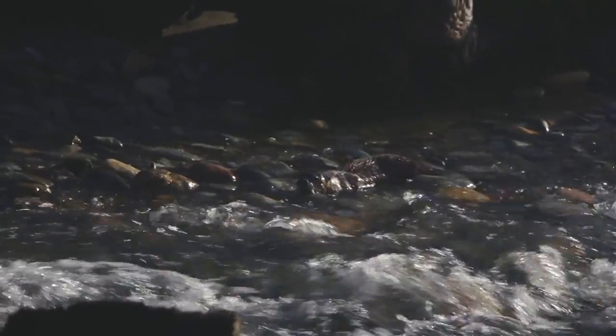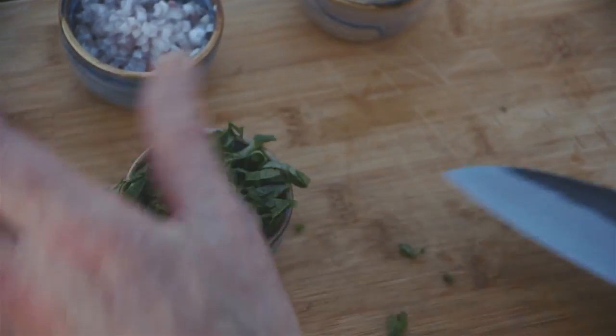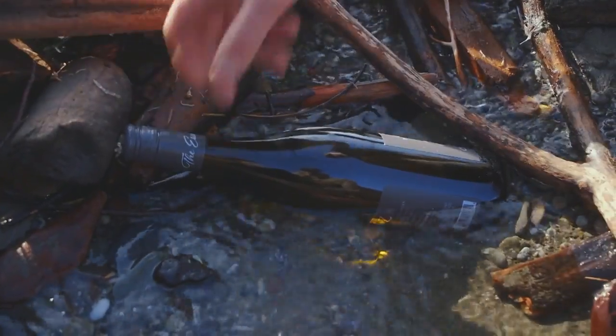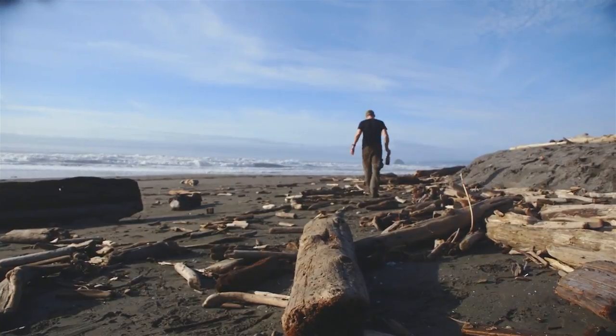The next dish I prepare is going to be a play on classic cooking technique when it comes to mussels: a bit of heat, a bit of liquid, a bit of steam, hopefully lots of flavor, and serving them in a timely fashion.